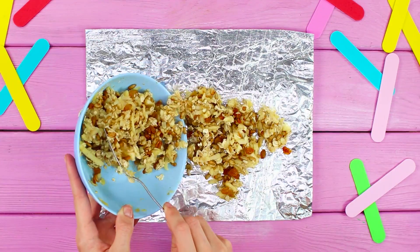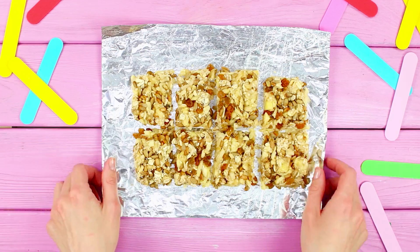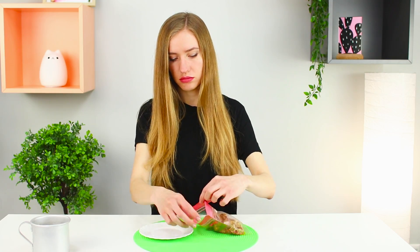Place the mix on food foil. Smooth it with a knife. Cut it into small squares. Put it into the oven. Bake for 15 to 20 minutes. Take a bite! Useful and nutritious! Put the treats in a Ziploc bag. Emergency cookies in case of a zombie apocalypse are ready!